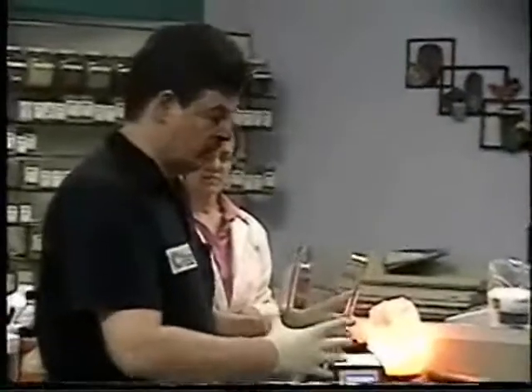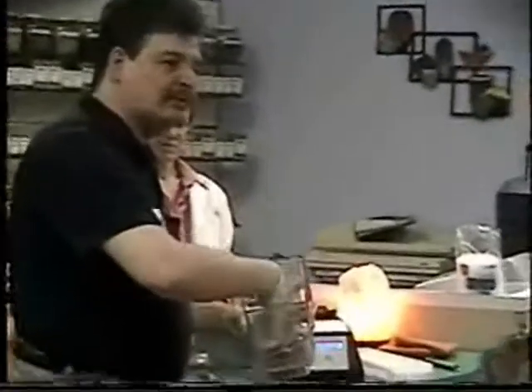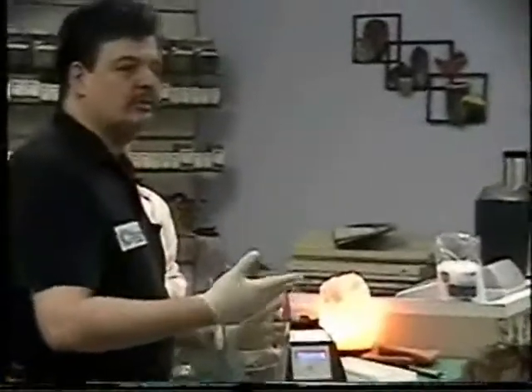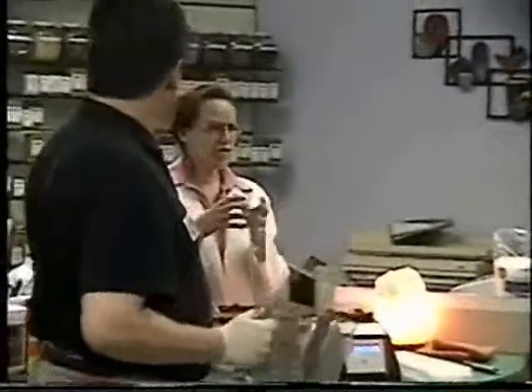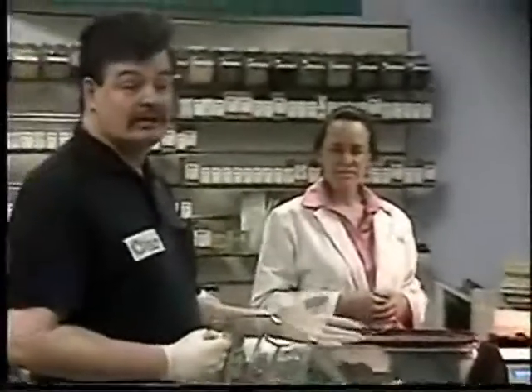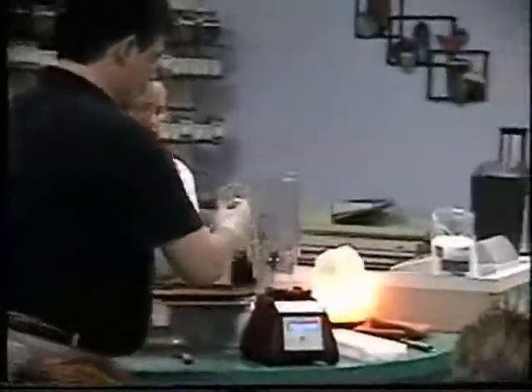Everybody else has a 2- or 3-inch container, and so there's a little bit of oxidation going on because there's heat built up. You lose some of the nutrients. The blades have to work harder in that smaller space. Blendtec's the only one that has this 4-inch — that's what's called the Wild Side, and that's what's significant about it.